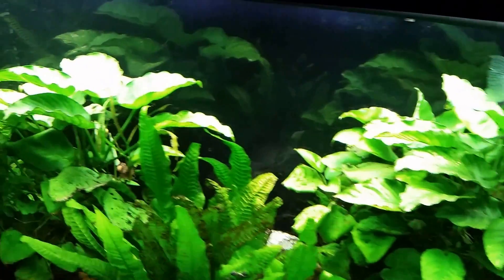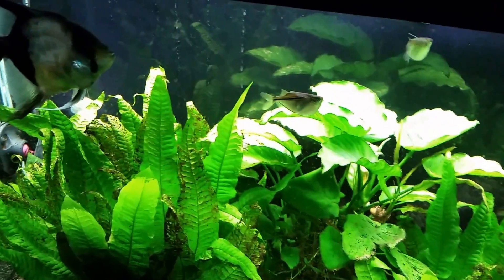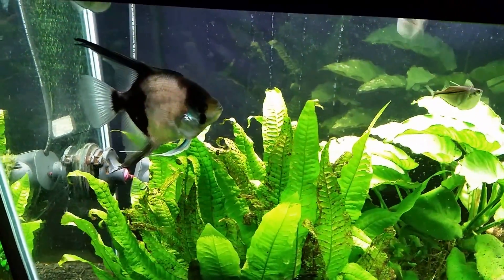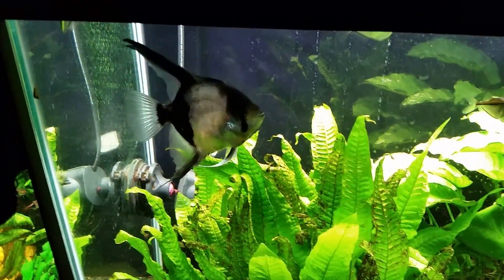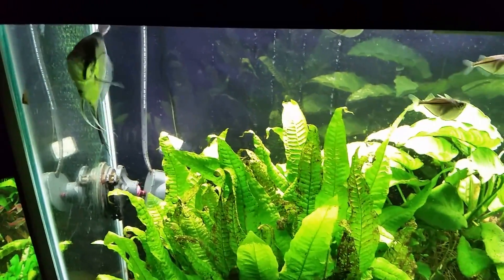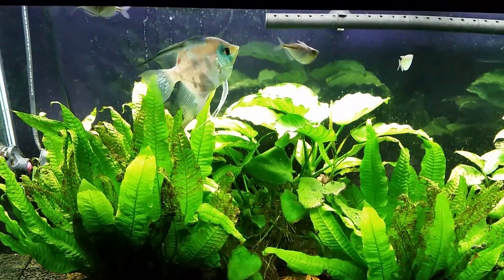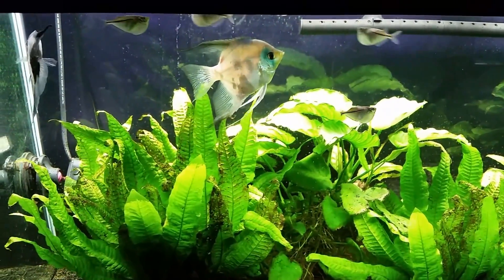That flat, dead water is what you get when dealing with what a lot of people call old tank syndrome. People often talk about setting up water-change-free tanks and focus on keeping nitrates low, thinking everything's fine — but that's not necessarily how it works. If you're not remineralizing your water, you'll still suffer from old tank syndrome over time, because old tank syndrome is not a buildup of nitrates — it's a depletion of your tank's redox potential, and the water just goes flat and dead.